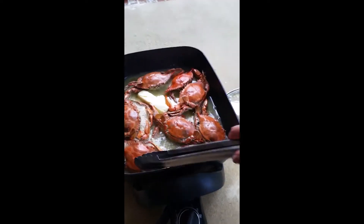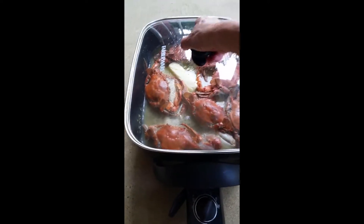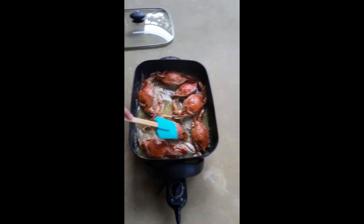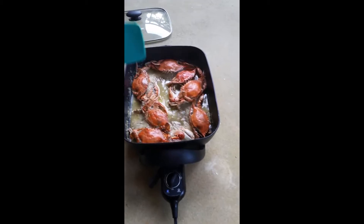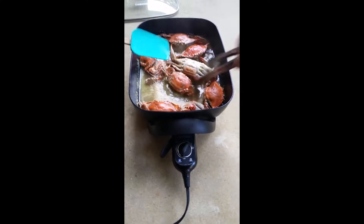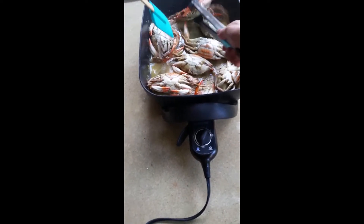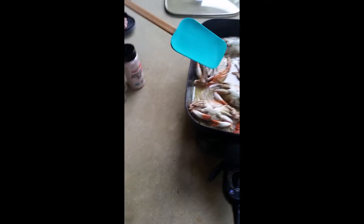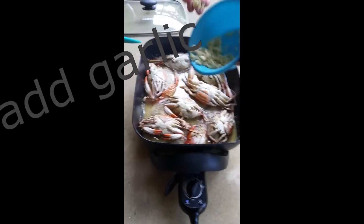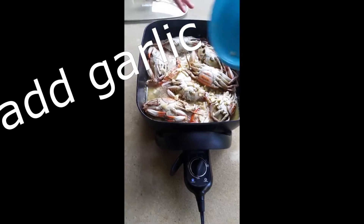Right now we put the butter. Next, hi guys, I think we have to put the garlic. We'll flip it to the other side first, and then we will put the garlic. Garlic, yeah!